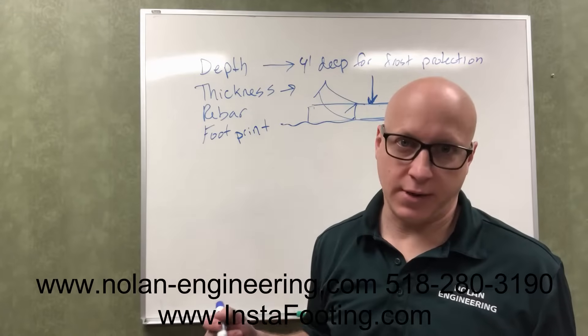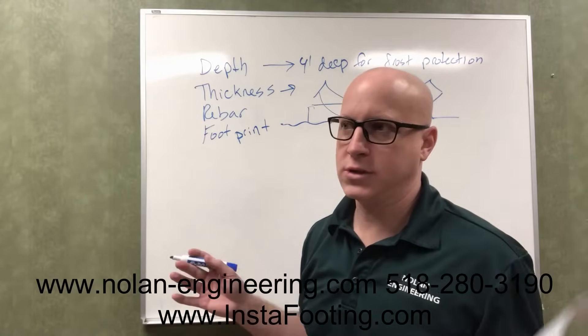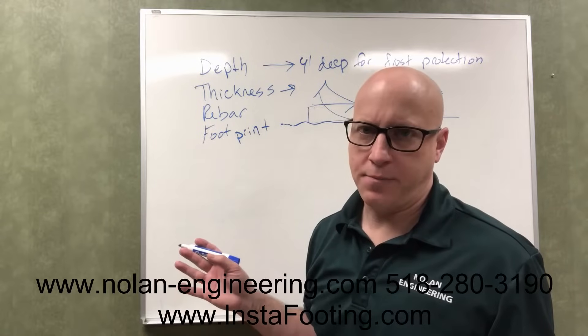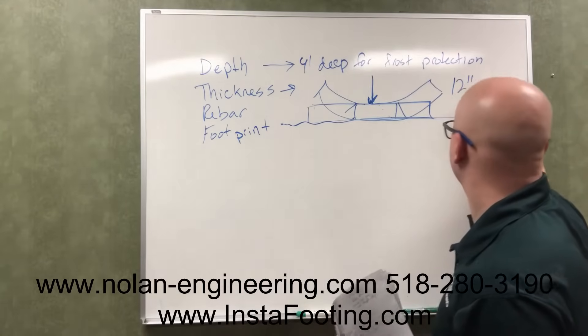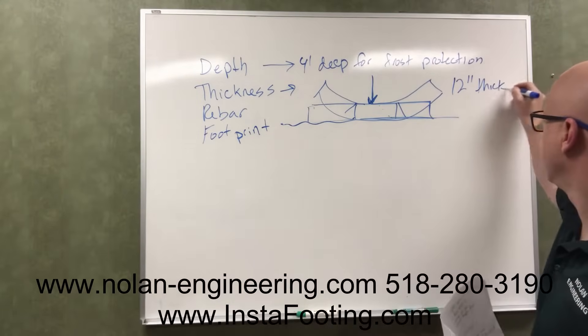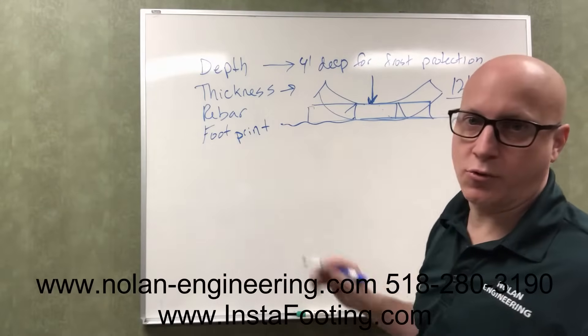That calculation would be something an engineer would have to do. So I'm going to give you a general safe rule for most residential projects: if you do a 12-inch thick footing, you will not have any risk of punching through or breaking.